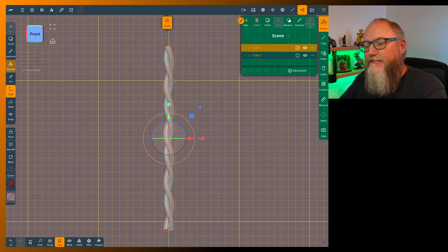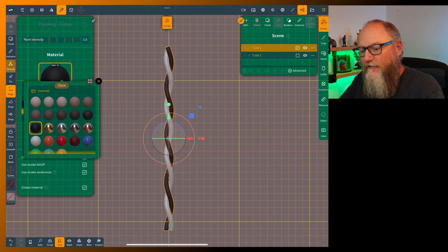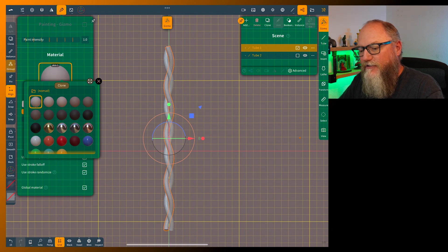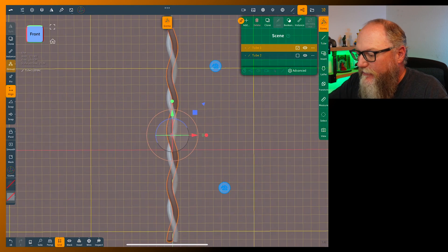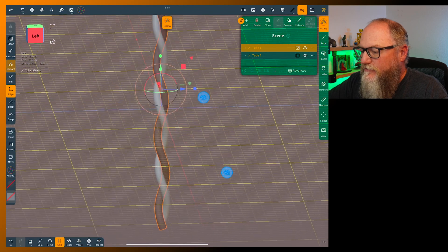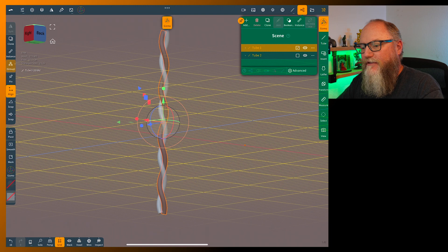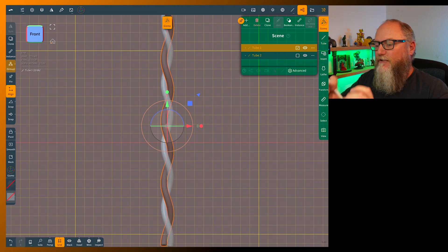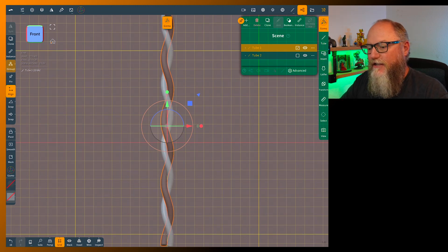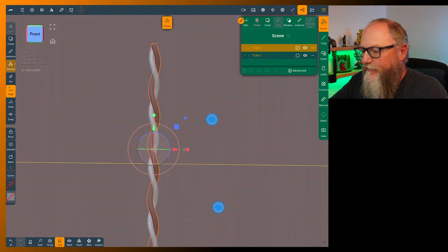If it helps to see, you can always paint one of these a different color — just something different so you can see the differences. That looks about right, so leave that as it is. Hit the home button. I have the little icons enabled now, so if I click on something you'll see the fingerprint or pencil icon.